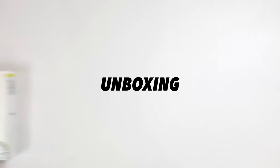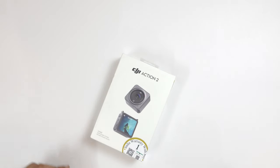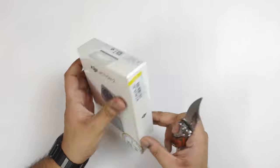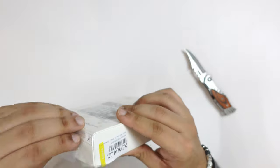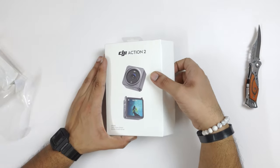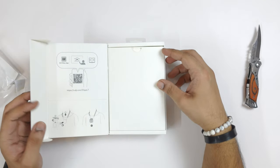If you want to see the unboxing, I have already posted a video. But I will show you the unboxing here as well. This is our DJI Action 2 box. So now we will open it.